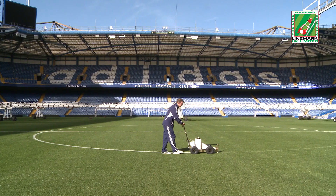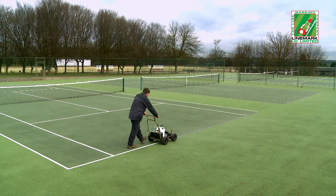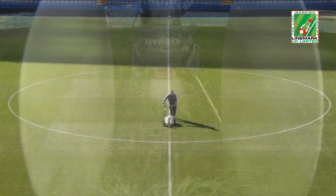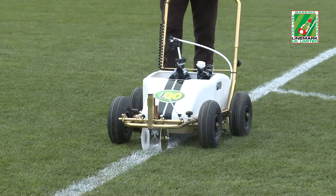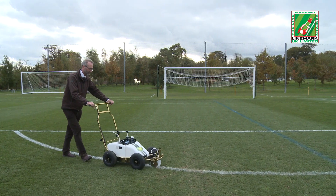Impact XP is the world's most advanced, ready-to-use field-striping paint and raises the standard of sports field line marking to new levels of performance. In 2011, the paint was awarded one of the UK's highest accolades, the Queen's Award for Innovation, an award that is unique in the sports field line marking industry.